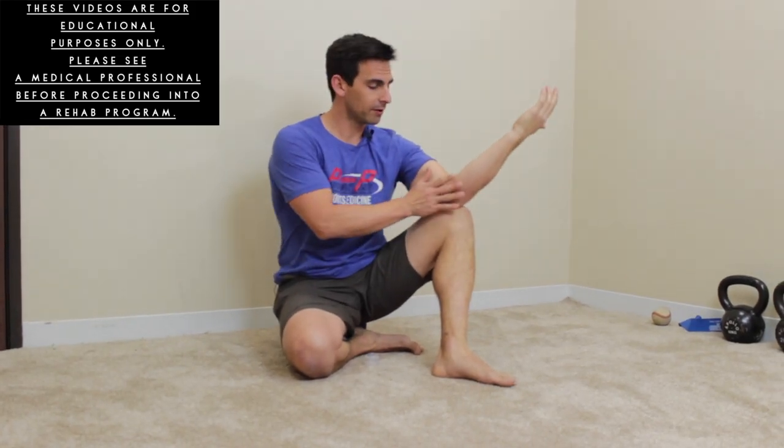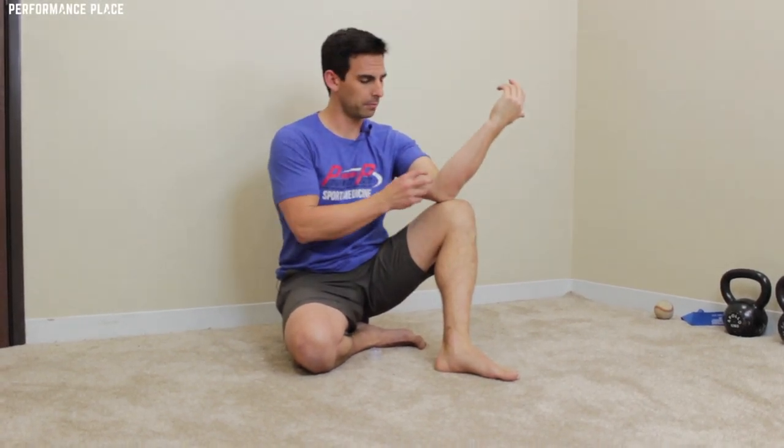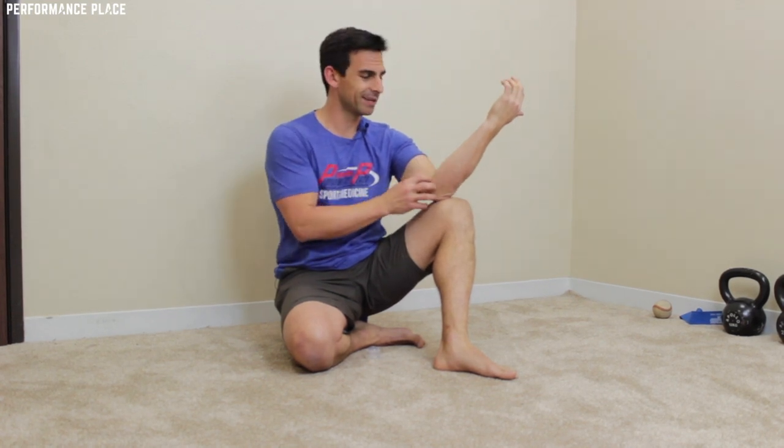I'm going to show you how to decrease some inner elbow pain that you might consider is associated with ulnar collateral ligament tears or pitcher's elbow. These are things that are not always structure-based — they're not always ligament and muscle based, and they're not always things that you need to have surgery for.